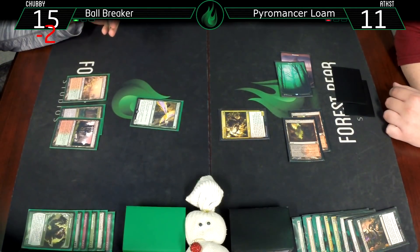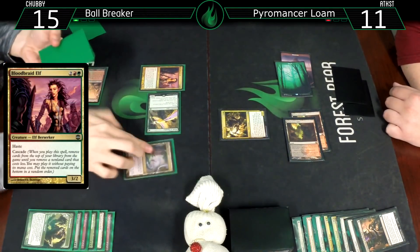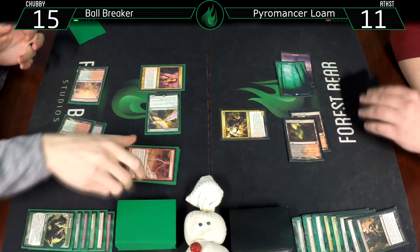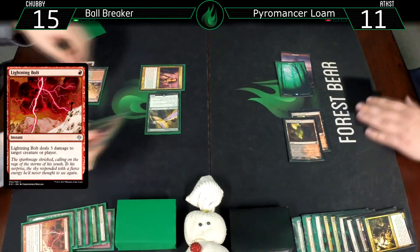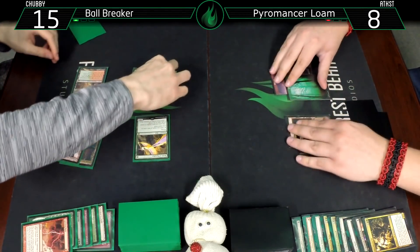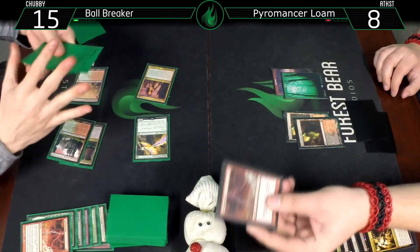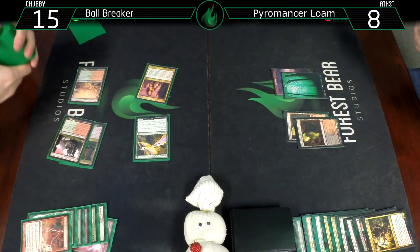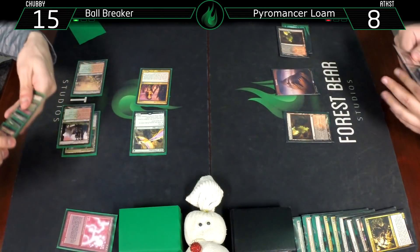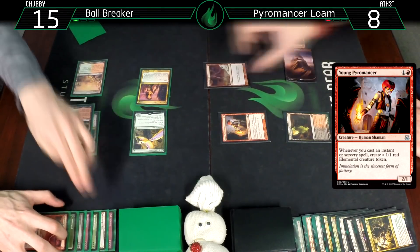Untap. 15. Here comes the Bloodbraid. Cascade - no Vengevine, but I'll bolt yours and bash you for three. Go to eight. They go in random order so we shuffle those three cards. Drop for turn. Young Pyromancer. Bolt your Bloodbraid.